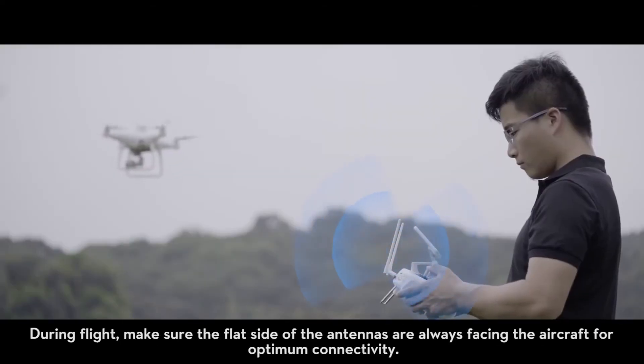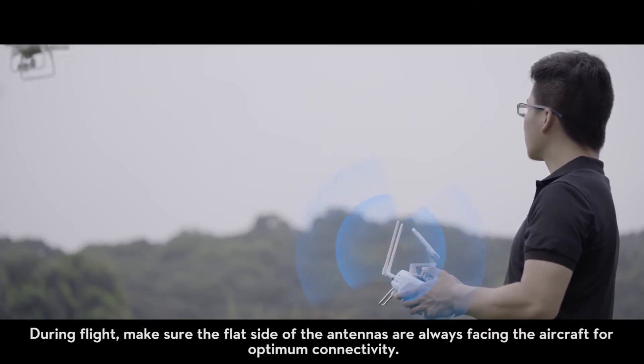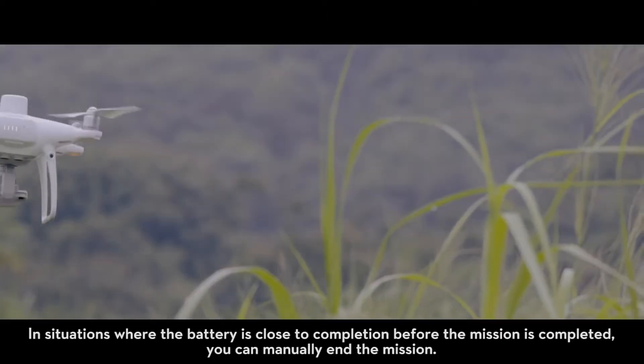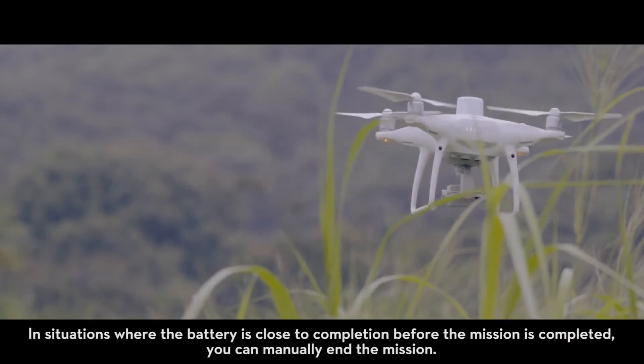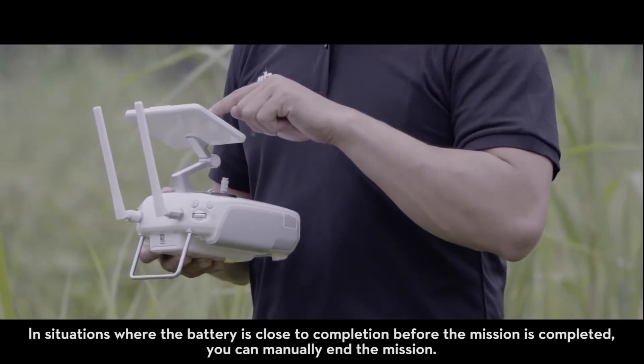During flight, make sure the flat side of the antennas are always facing the aircraft for optimum connectivity. In situations where the battery is close to completion before the mission is completed, you can manually end the mission.